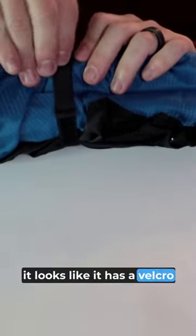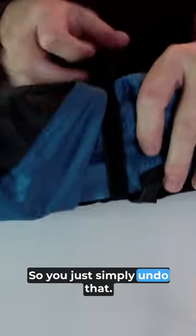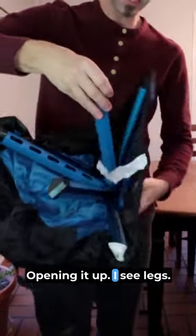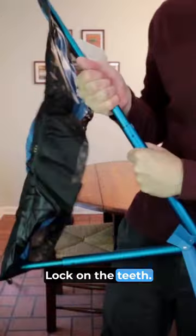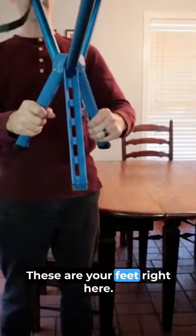Getting into the chair, it looks like it has a velcro strap around here so you just simply undo that. Opening it up, I see legs — hang on, you got to open it. These extend right here and lock on the tees. These are your feet right here.